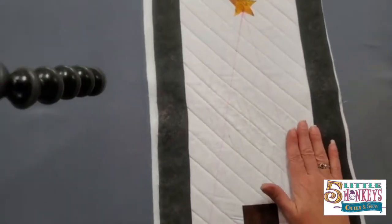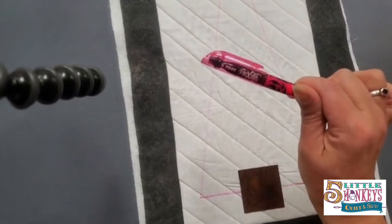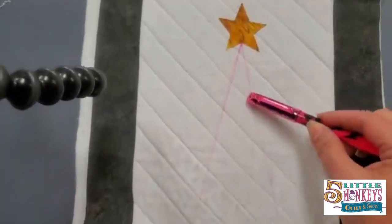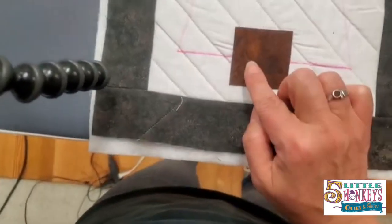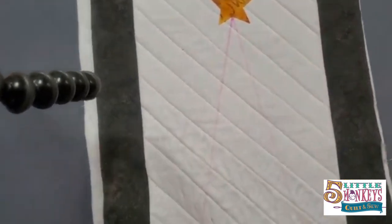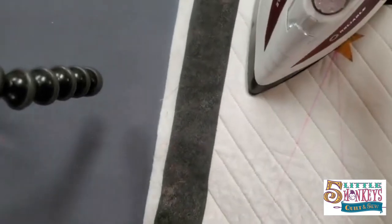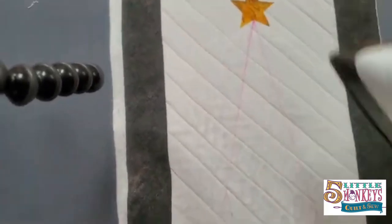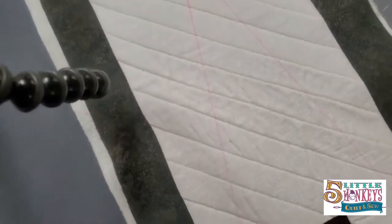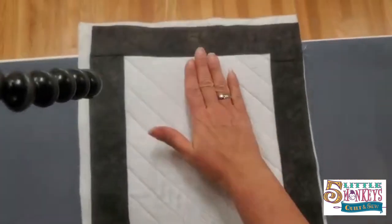I used the diagram in my pattern to figure out the angle for my tree. I used a friction highlighter to mark it out — the line is very easy to see but will iron away. I've stuck down my star and tree bottom based on the diagram. I'm going to fuse these down with steam off so I don't iron away the friction marks, and then use monofilament thread to stitch around the edges so you can't see them. Now the trunk and star are stitched in.